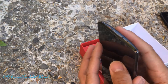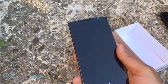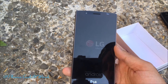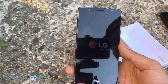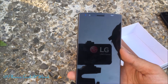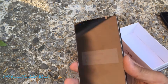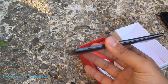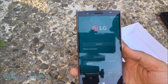Let's power this baby up — I'll power it on from the back button. I want to send a big shout out to LG for sending me this review unit. It's got a 5.5-inch Quad HD display, 3000 milliamp battery, laser focus — and it's a nice curve. Here's the boot-up screen.